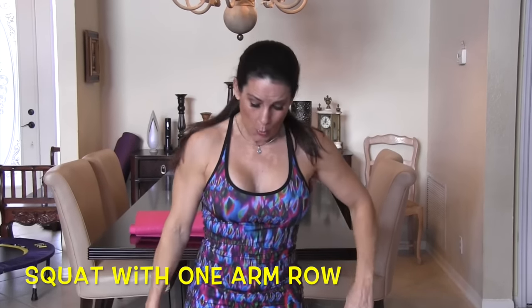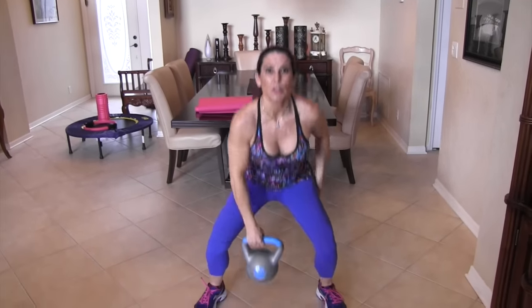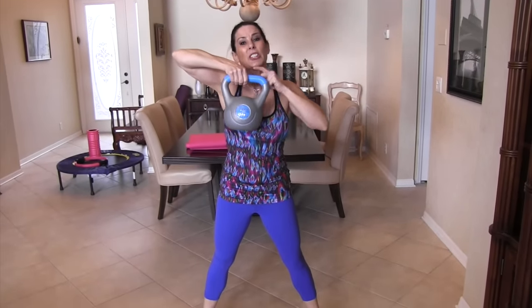Next we're going to do a one-arm squat with an upright row. I'm going to do one side but you're going to do both sides. Get into a nice wide stance, go down with the kettlebell, squeeze those glutes, come up and bring the kettlebell up to your chin with your elbow nice and high — not down low. Ready, drop it down.